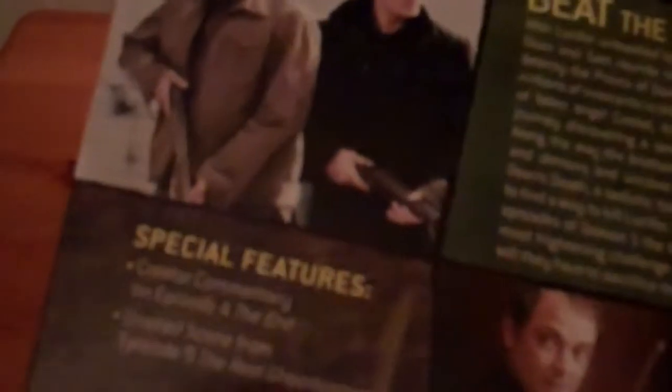Up next we have Season 5 Volume 1. Very cool looking set — this one is like one DVD case with a couple of discs inside. There's the back, and there are some special features listed there. There's the side. Fantastic series. So that's Season 5 Volume 1.